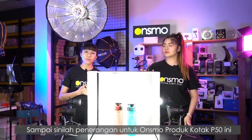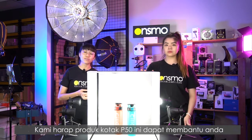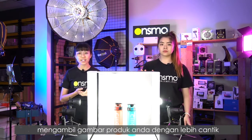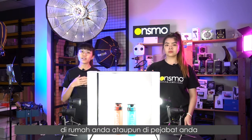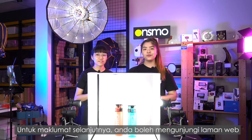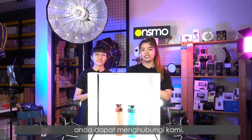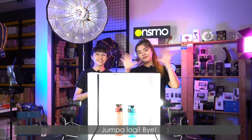That's the wrap-up of our Onsmall product box P50. We hope this product will help you take nicer pictures of your products at home or in your office without spending a whole lot of money. For more information, please visit our website at www.bigbigstudio.com or search us on Shopee or Lazada under Big Big Studio. We'll see you again — bye-bye!